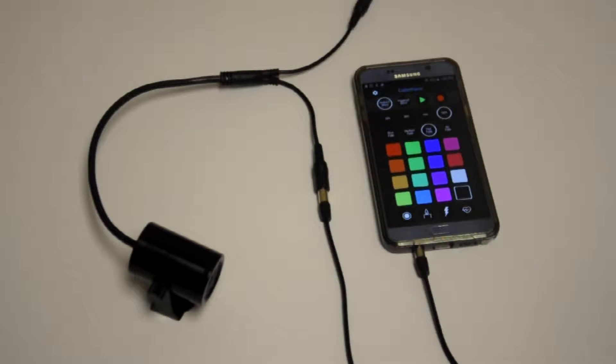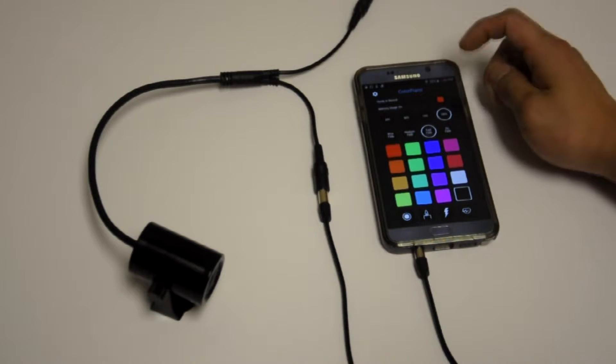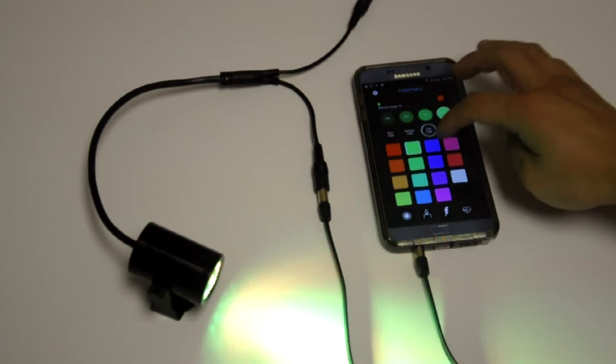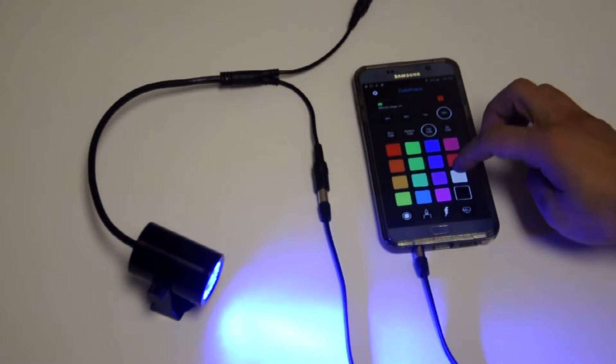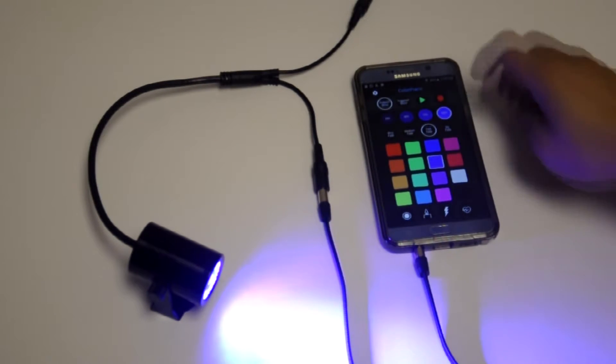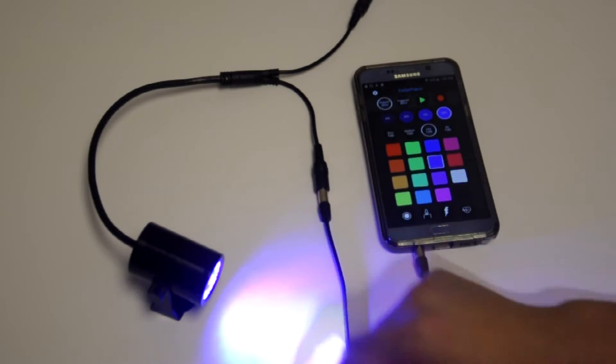The most important feature of the color piano is its ability to record and play back a show. Very simply, all you have to do is press the record button and tap out a few different colors in real time. And when you're ready, press stop and the fixture has retained it into memory.